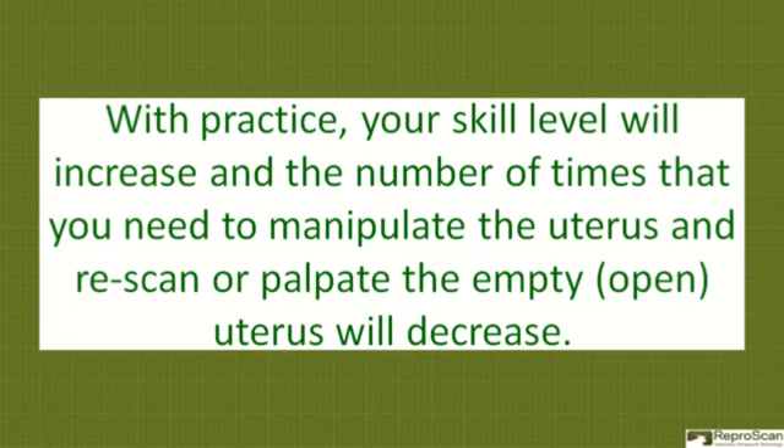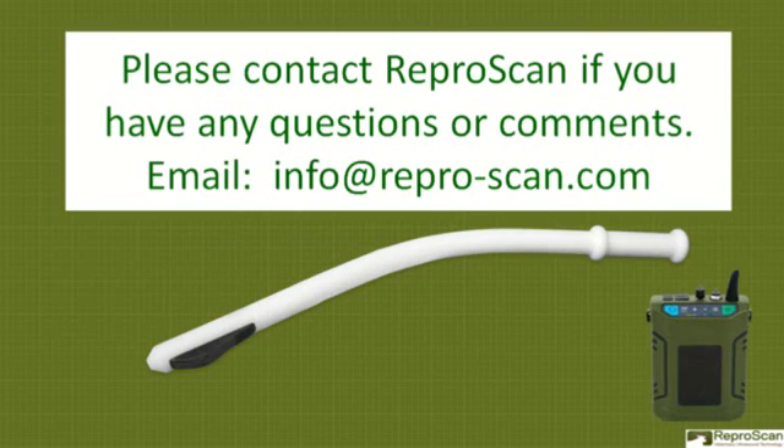With practice, your skill level will increase and the number of times that you need to manipulate the uterus and re-scan or palpate the empty or open uterus will decrease. Please contact Reproscan if you have any questions or comments.